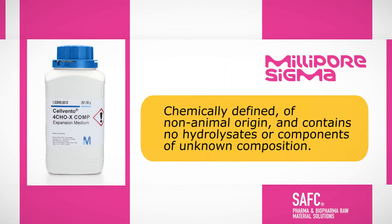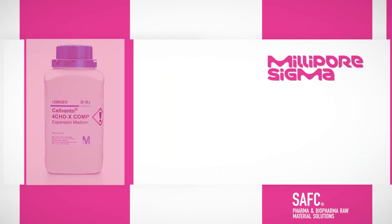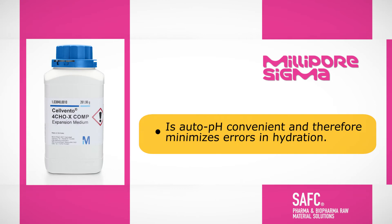The medium is chemically defined, of non-animal origin, and contains no hydrolysates or components of unknown composition. Silvento 4CHOX expansion medium is a ready-to-use medium for CHO cell lines, including CHOsen. It is auto pH convenient and therefore minimizes errors in hydration.